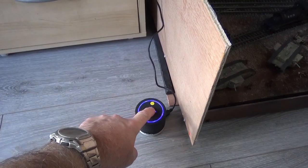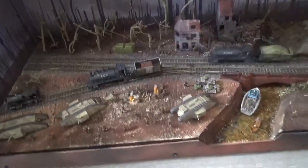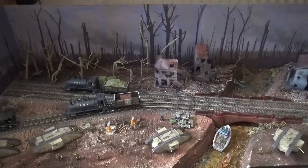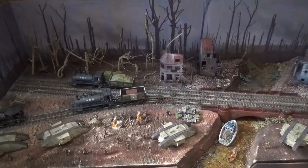I've also got a sound effects unit and I can run that next to the layout, turning the volume up and down, which gives it some atmosphere. I normally put that behind the layout.